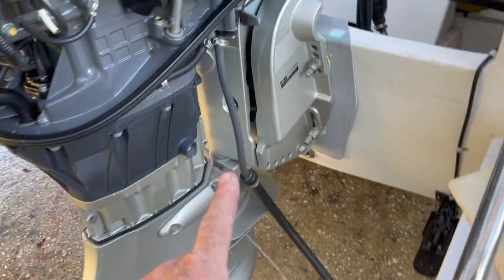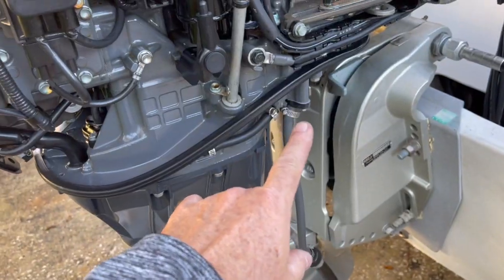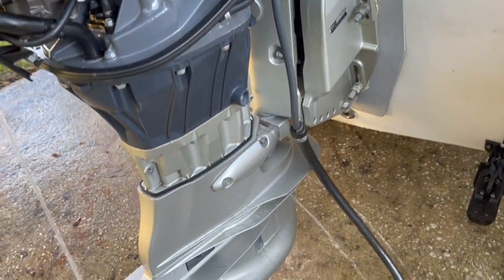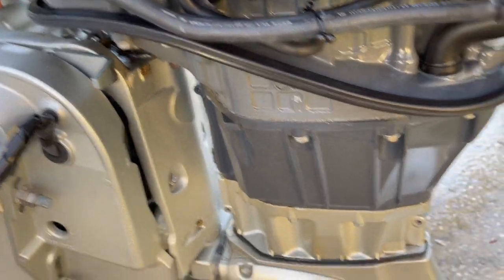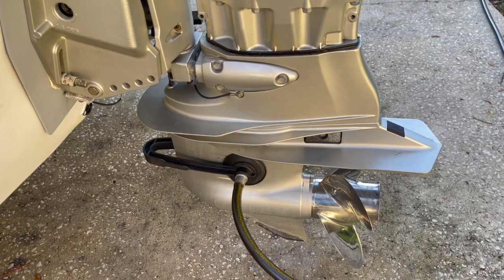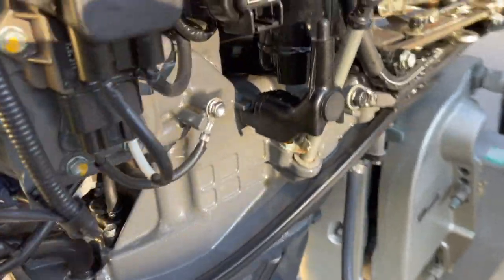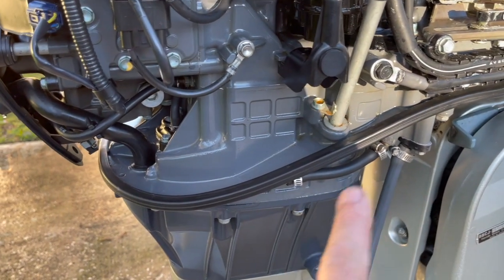Final test: hook up the house hose to the flush port to verify everything is working — valves, thermostats, all seated properly. Then hook the house hose to the earmuffs for one last fresh water flush, checking for leaks at the flush valve hose, water pressure relief valve cover, and thermostat covers.